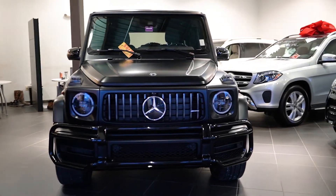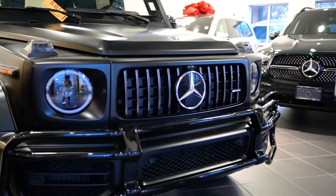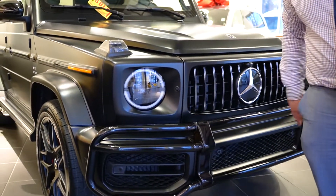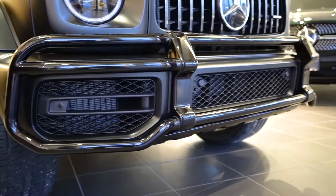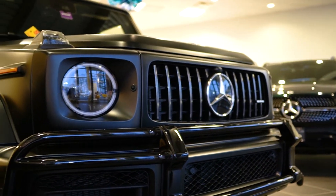So if you remember, we did do the Magno, which is the matte finish black with the night package plus. That ties in your black push bars as well as a bunch of other black details we'll touch on all around the vehicle.